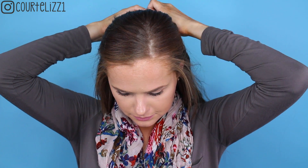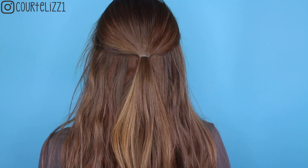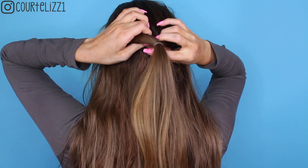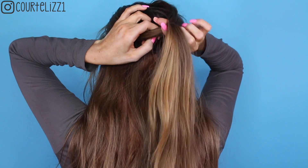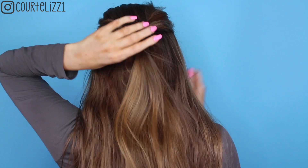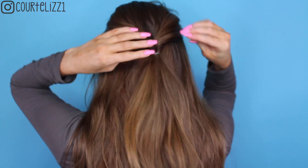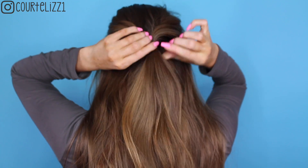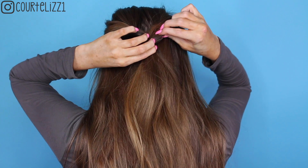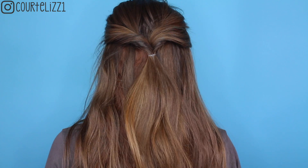From there, you're going to make a little hole and bring the hair inside the hole, flip it around, and give it a tighten. Then I'm going to pull out these parts just to make it a little bit more voluminous, so it looks like that.